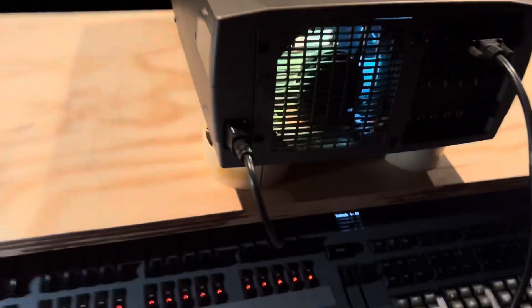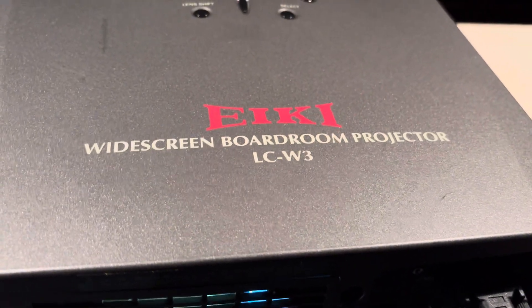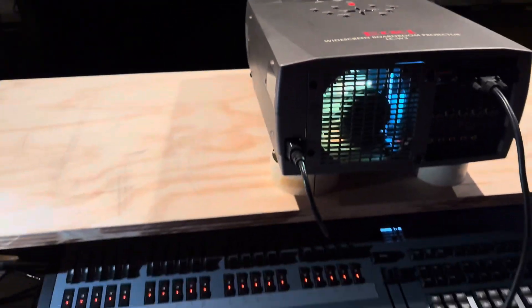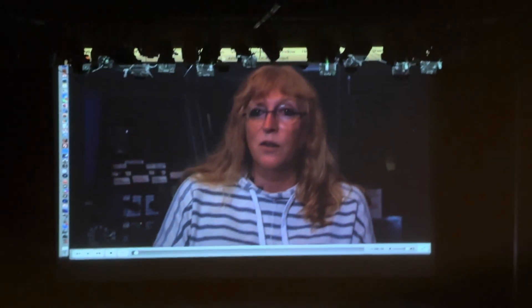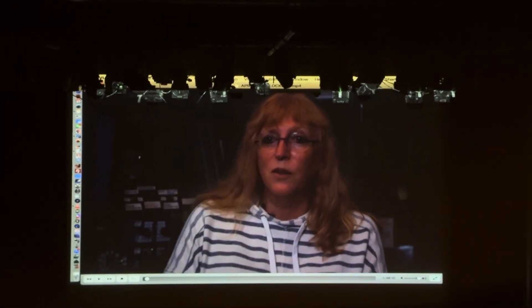Ladies and gentlemen, meet the Aiki widescreen boardroom projector, LCW3. It's here at the Morgan Hill Community Playhouse, and the image it's projecting — this video makes it look okay, but in actuality, it's kind of dark.